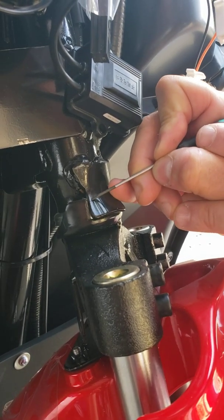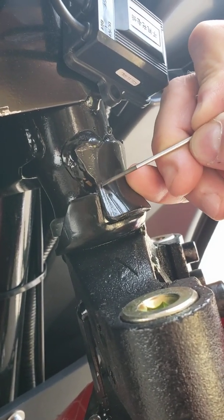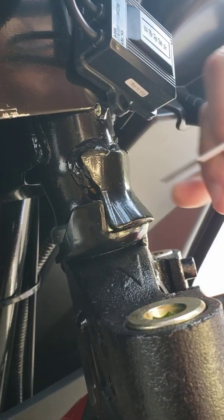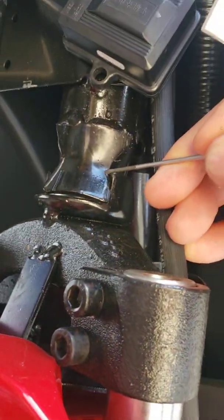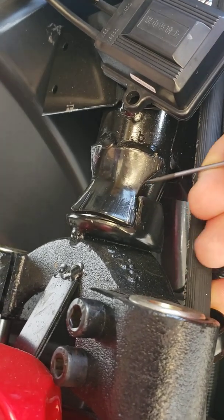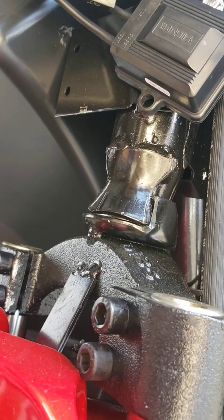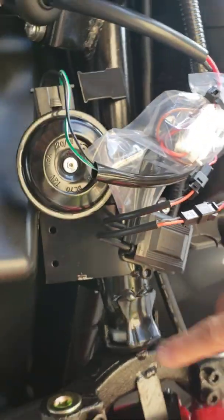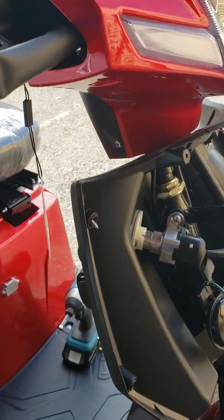Grind off about three millimeters of this metal plate. If you only need it for one side — say when turning left — then grind off just that one side. If you need it for the right side, grind off the opposite side by about three millimeters. Do not grind off any more than that, because the turning radius will become too sharp and could be dangerous.